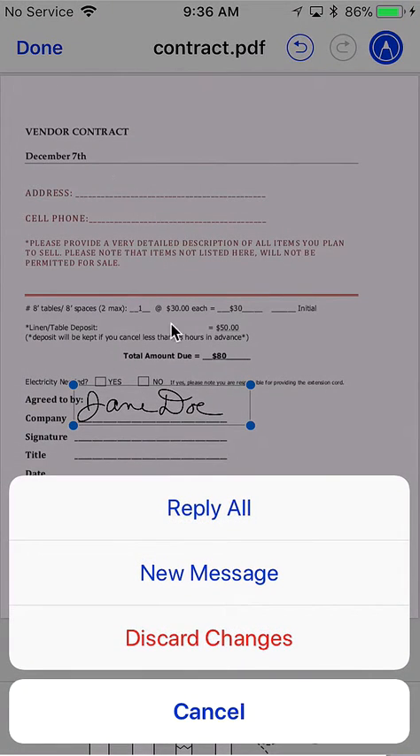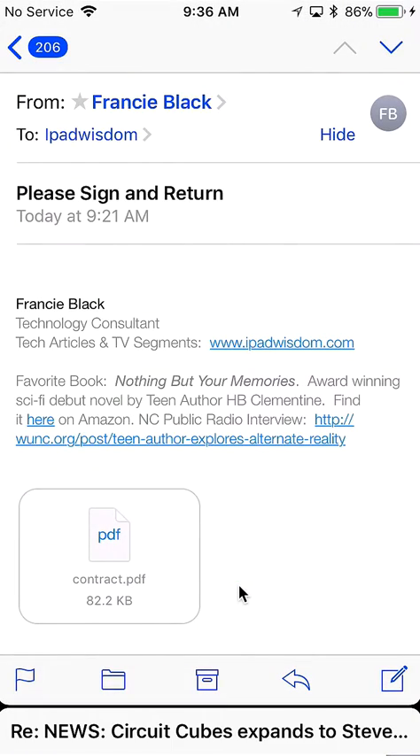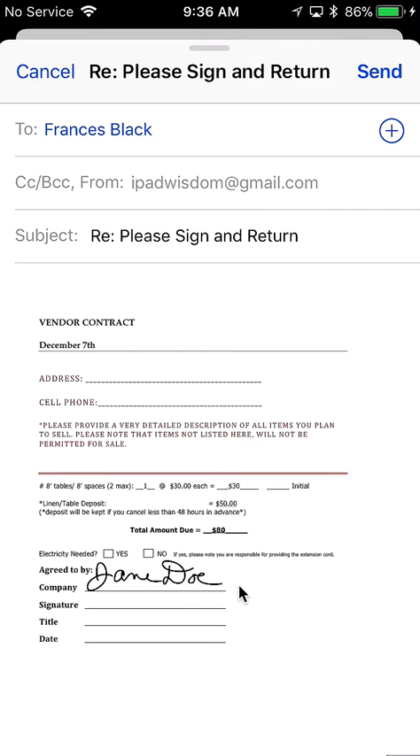Then you can either reply all and send it out already signed to the person that sent it to you, or send it as a new message. It's that quick and easy — the signed document is ready to go and gets sent off, and you're done.